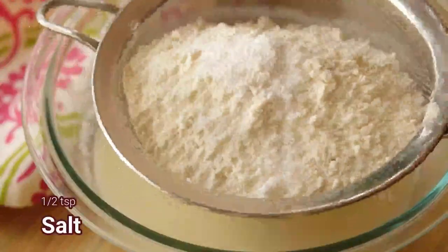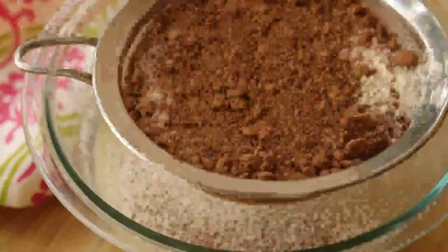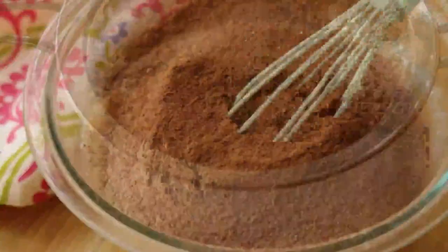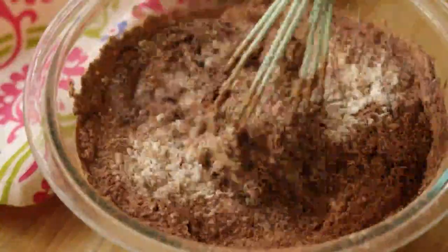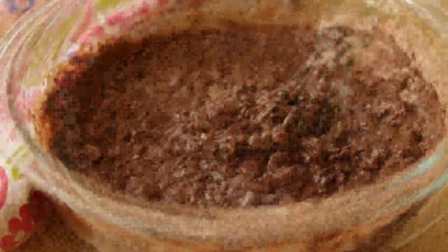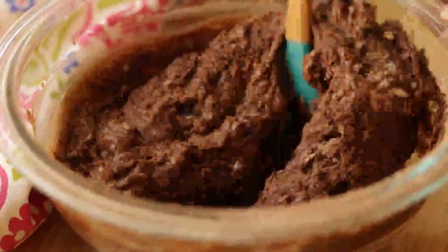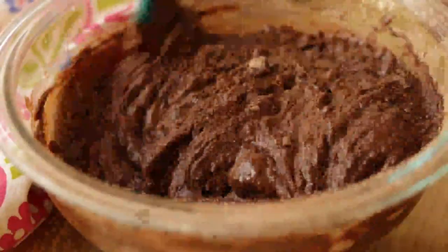soda, salt, and as I'm making a chocolate cake, add in some cocoa powder — sift it and add it into the buttermilk and oil mixture. Now our cake batter is ready. To make it a bit more loose, you can mix